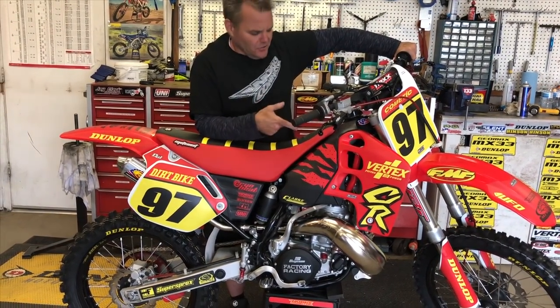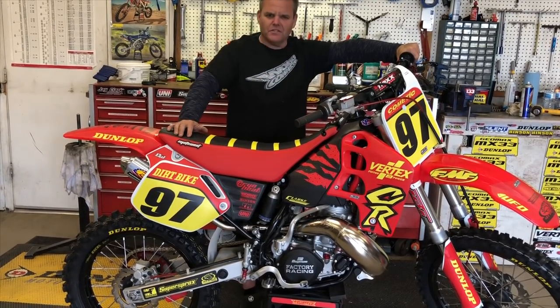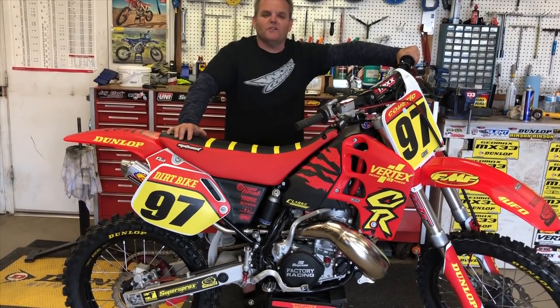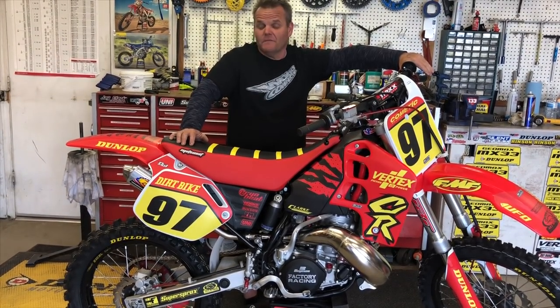We're going to start this thing up and let you hear it at least — it'll be cool to smell it too, but that's about it. Look for this thing in dirt bike magazine, and there are videos on dirt bike magazine's channel coming up as well.